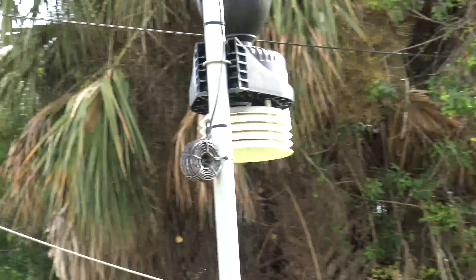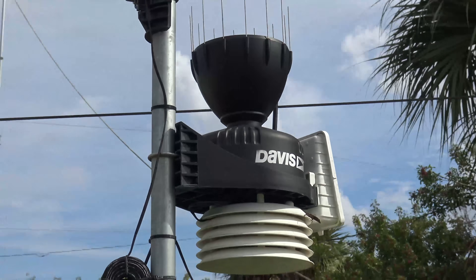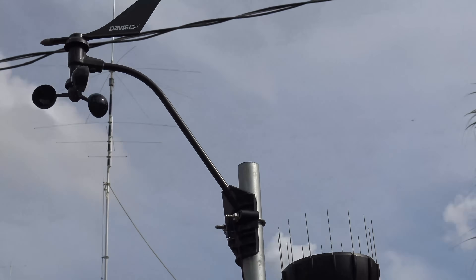I've had a lot of people ask in the last six months or so. I made a video on this Davis Vantage Pro 2 weather station, and they said, 'Hey Eric, what's going on with this thing?'